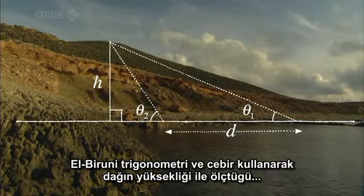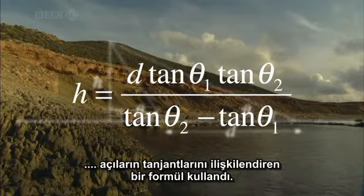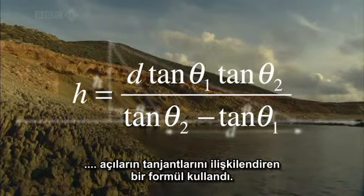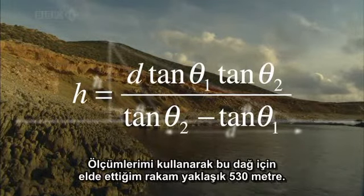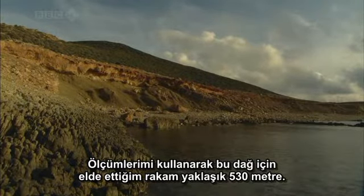Using trigonometry and algebra, al-Bayrouni applied a formula that relates the height of the mountain to the tangents of the angles he measured. Using these measurements, the figure for this mountain comes out at about 530 metres.